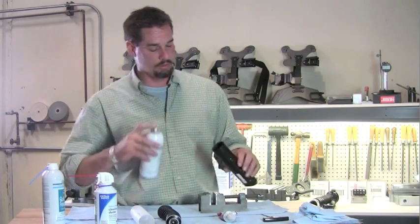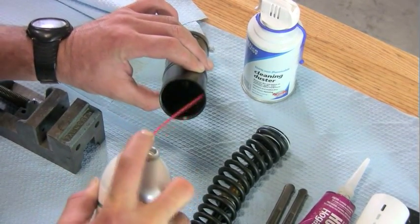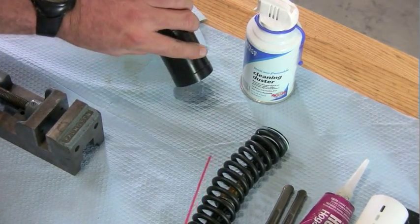Grab your contact renew and wash the inside of that canister. Wash it really good too, then dump out the excess.